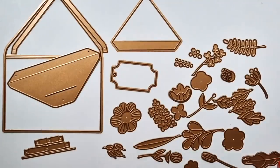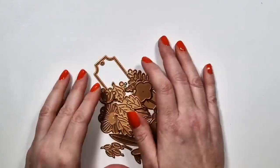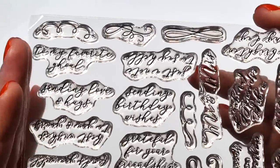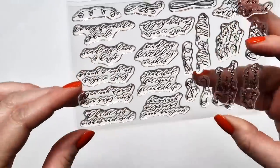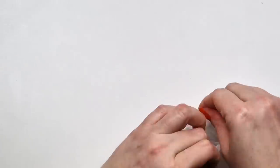That is actually the sides of the envelope. I don't know why I didn't see that as I opened the kit. Then there is also a sentiment stamp set. It's very hard to read here, but once you stamp it, it's perfectly fine.